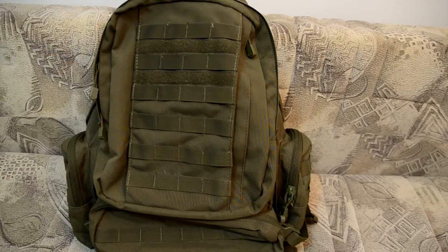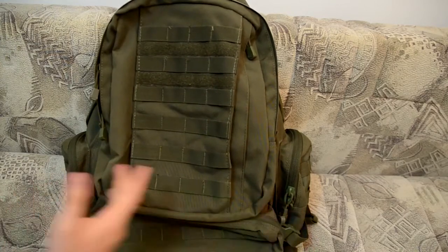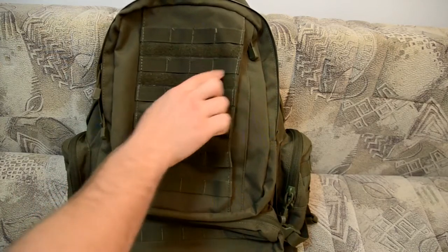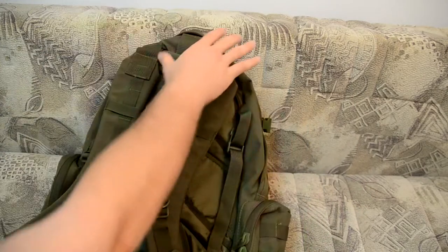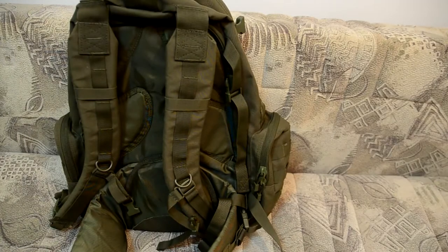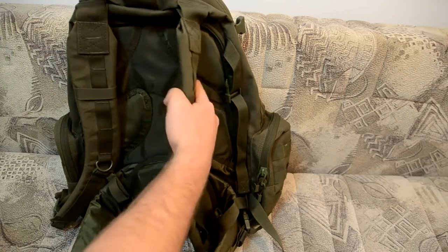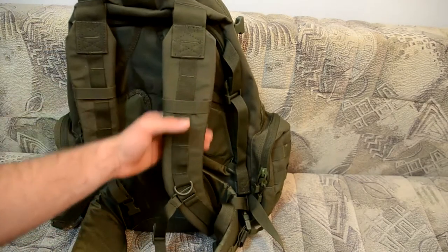I actually hiked with this backpack, so I can tell you the pros and cons. The first thing I really like is the MOLLE system — I can attach any pouch I want. You also have a velcro panel where you can put any patch for military or airsoft games. The back system is very well padded, but it does not have 3D mesh so you sweat a lot. The shoulder pads are seven centimeters wide with about one centimeter of thickness.